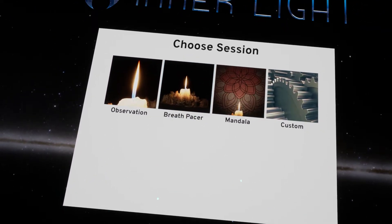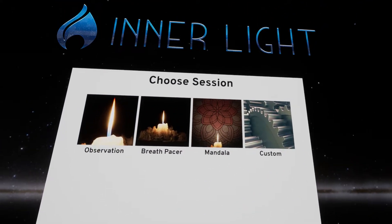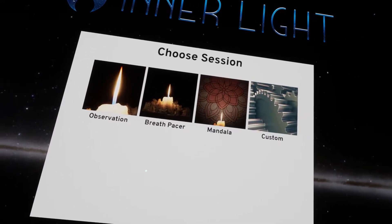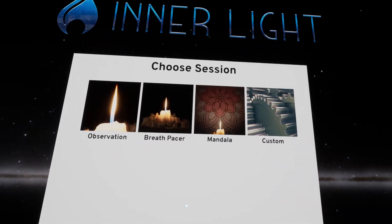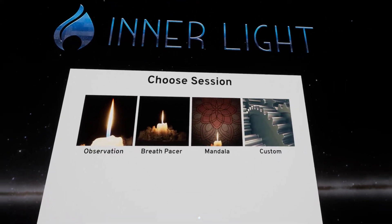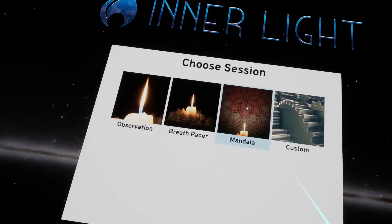With Breathspacer, you're actually breathing in and out to the candle. The candle will dim — breathe out — and the flame will grow — breathe in. So you just follow along to that. You also have guided vocals, guided meditation. It's very light as far as the guided portion; there's very little there actually. So you're not really guided, just a little bit, along with music. And then there's Mandala.